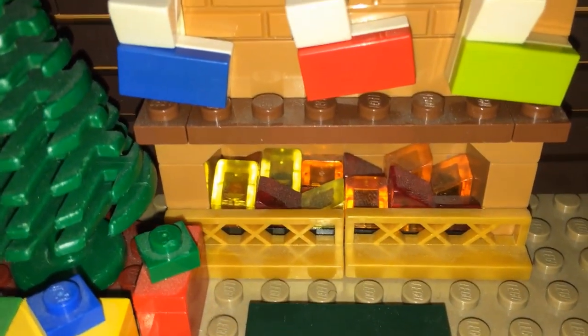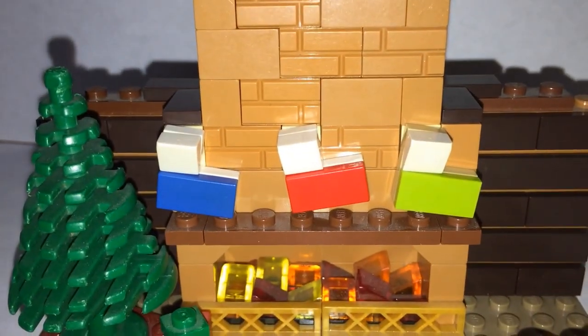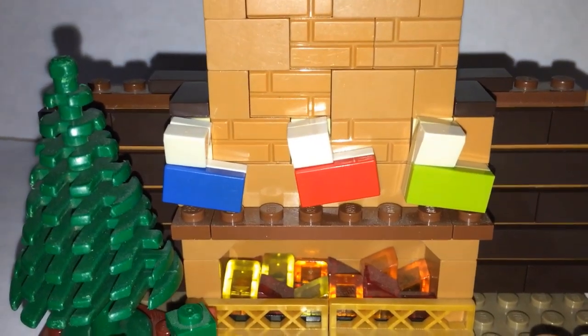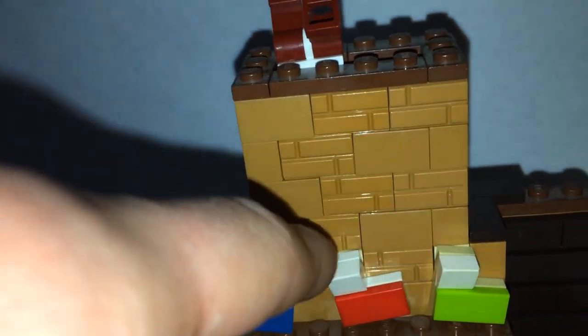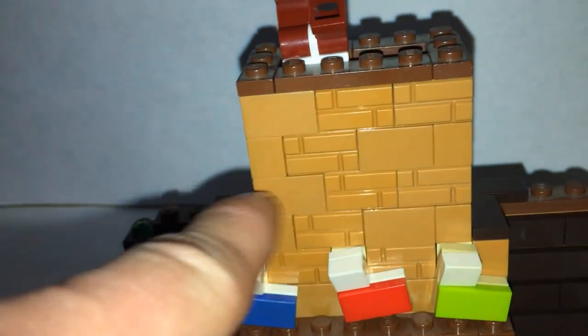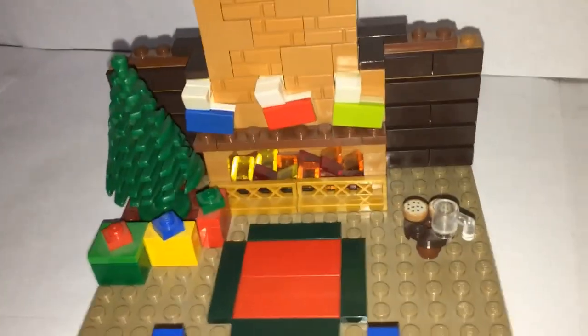Then we have the mantle with stockings above it, aimed in different directions to give a mismatched look to the mock. You can also see a mixture between brick-looking pieces and normal LEGO bricks blended together, which I think has a really nice effect. On the back there's a little bit of that too, though the back isn't really meant to be viewed — this mock is designed to be looked at from the front, above, or from a side angle.